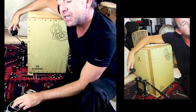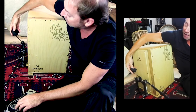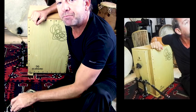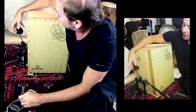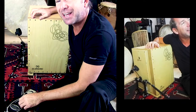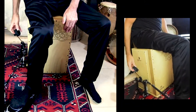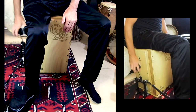The pedal is also unique in that the beater is adjustable. With the beater positioned one way, you get a very soft bass sound. The other way gives a little bit harder sound with more attack and clarity. You can see how the pedal action works — there's the soft side and there's the hard side.